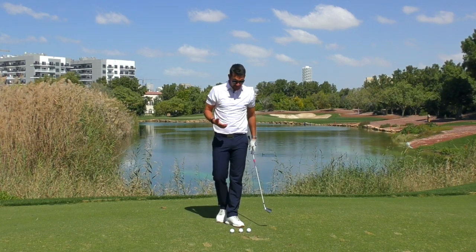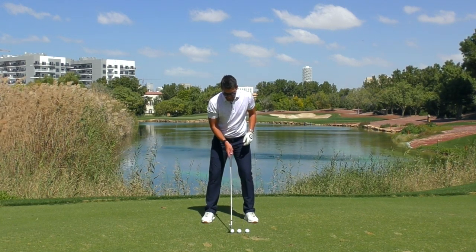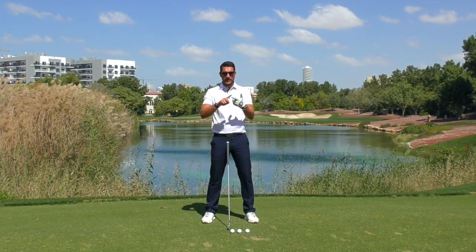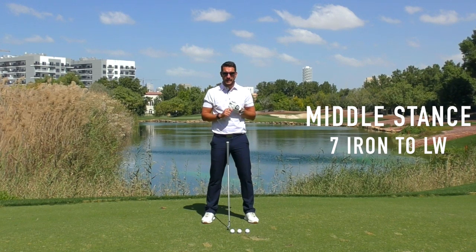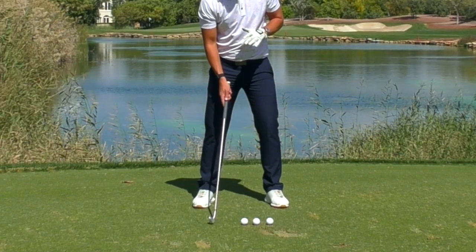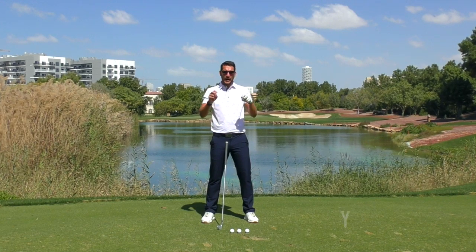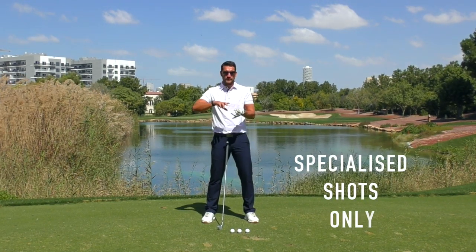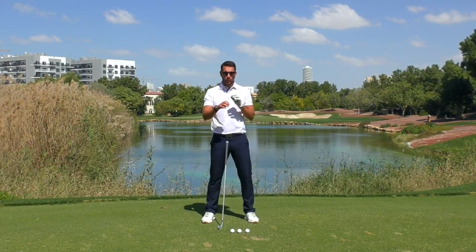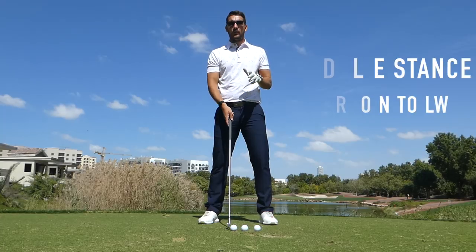First things first: if I set up to this ball here, this ball is going to be in the middle of my stance. From here, we're going to have seven, eight, nine, pitching wedge, sand wedge, lob wedge — that is all. We're never going to see the ball position go further back as the club loft decreases, unless you're hitting a specialized shot like a punch or a back-of-the-foot chip and run. This is purely for your conventional full swing.